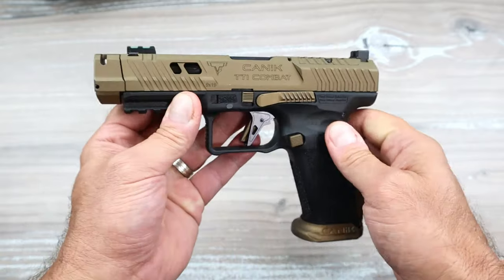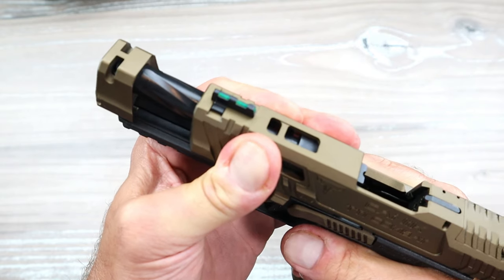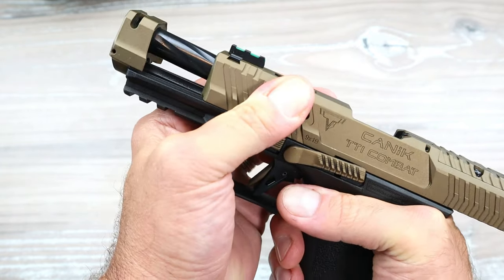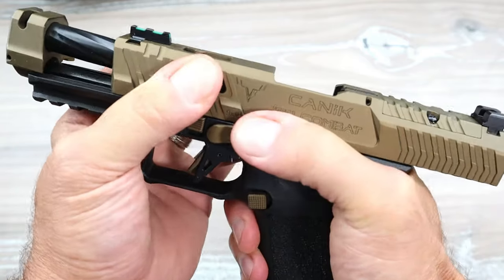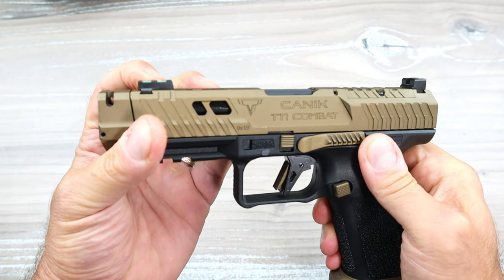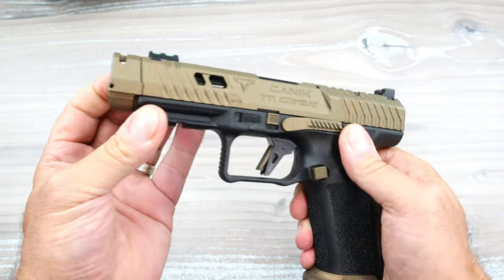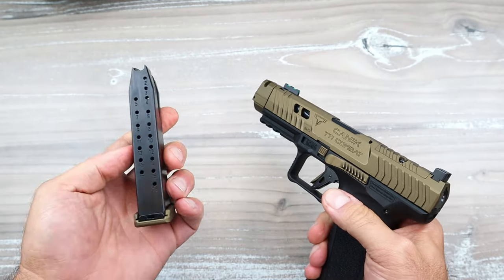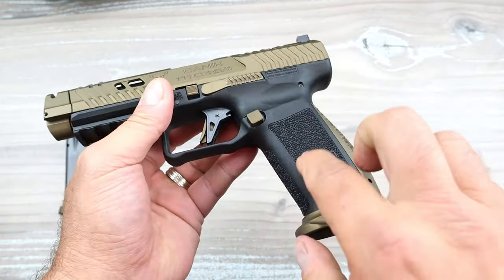The main thing that sets this apart is that it is compensated. It has a compensator that will divert the gases upward, and a fluted barrel right there. You always know if it's compensated when the front sight is moved forward on the slide to make room for that compensator to divert those gases. It ships with a couple of 18-round mags, including one with a plus-two base plate.